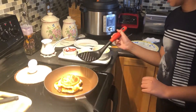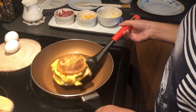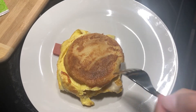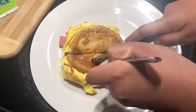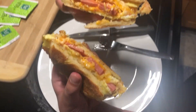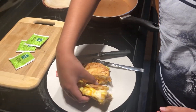It looks yummy enough. It does look very yummy. I'm gonna let this melt a little. You did it! Let me just turn off the heat. I'm gonna flip this off — wow, this is a very beefy sandwich. It looks so delicious. I'm gonna take a bite. How is that?